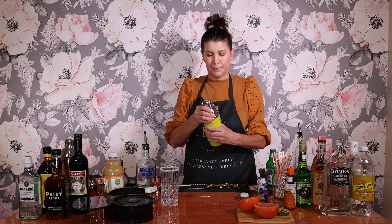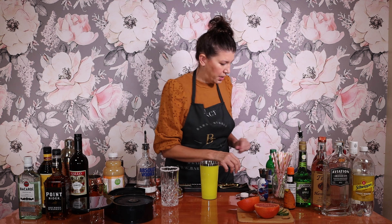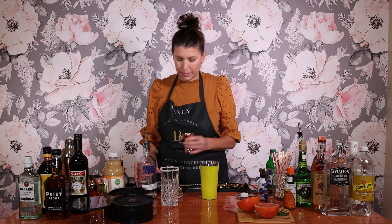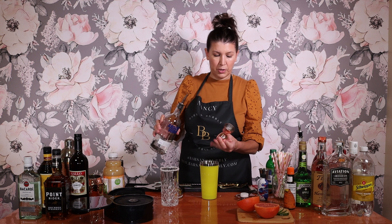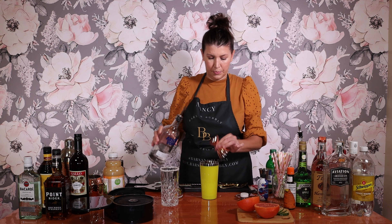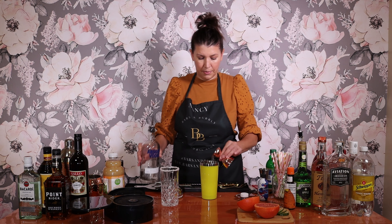Get out our shaker. We're going to put one and a third ounces of vodka. You can use vodka or gin. I'm going to use Absolut vodka. This is a two ounce pour, this side's a one ounce, so we'll do the one and a third.